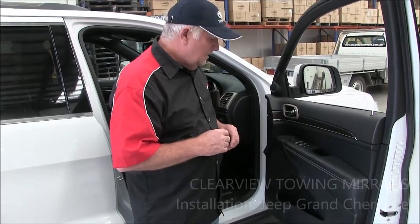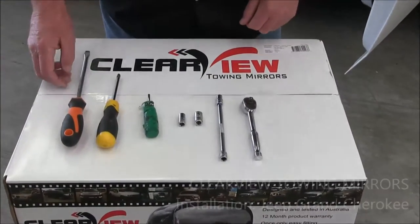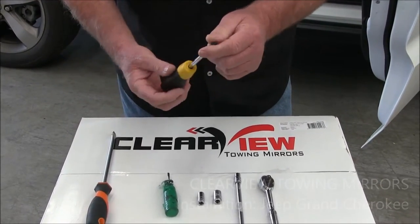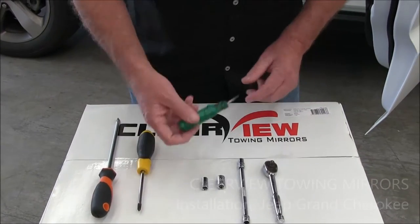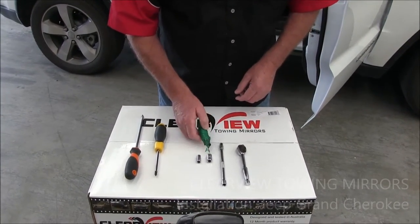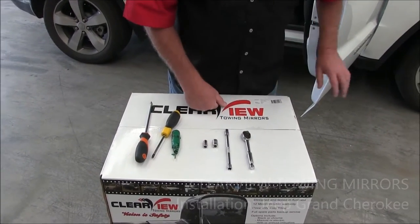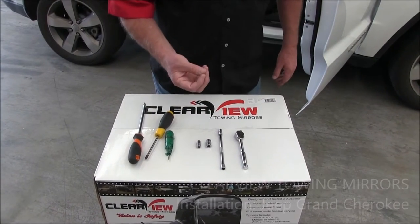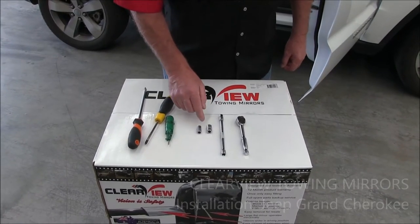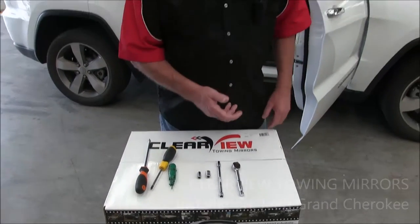Now let's go through the tools you'll need. You'll need a fairly large screwdriver for leverage on the door panel, a number two Phillips head screwdriver, a tiny small flat screwdriver, and a seven, eight, and ten mil socket. The seven and eight mil come off the door. When we put them back on we use bigger bolts because the mirror is heavier than the original. We take the eight mil off the actual mirror mounts and replace them with ten mil bolts — they're six mil studs with a ten mil head.